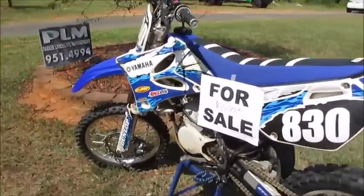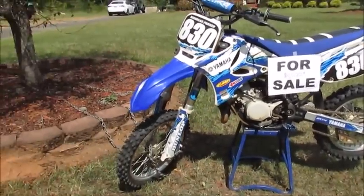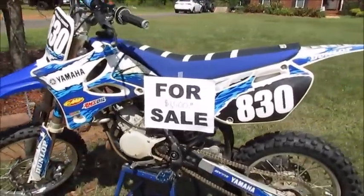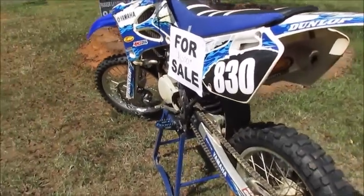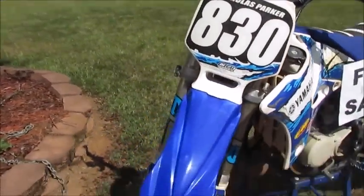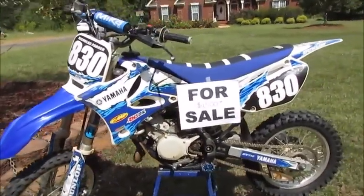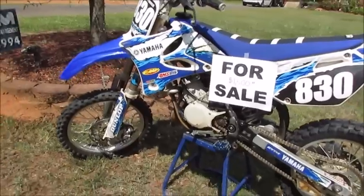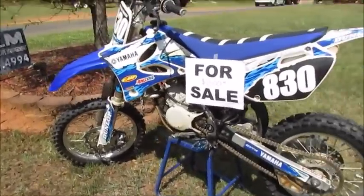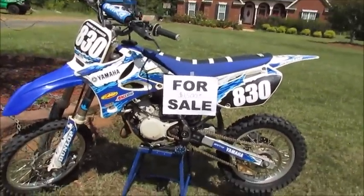If you live in Georgia you can buy this bike — we're not delivering it out to you, but we can meet you somewhere if you want to buy it. The lighting's not so great because the sun's really bright today, sorry about that. I'm gonna be showing y'all what we've done to it. This bike is a YZ85 2006.